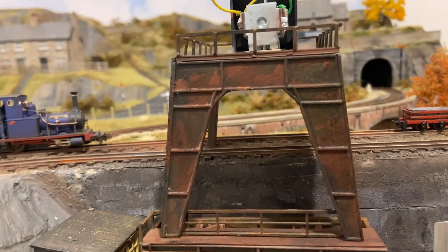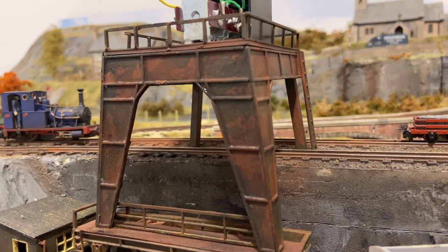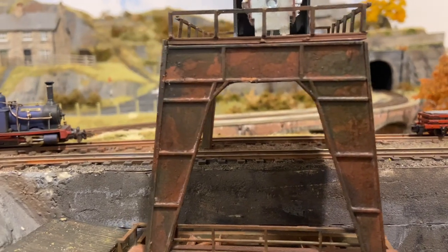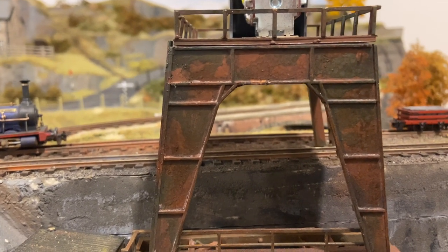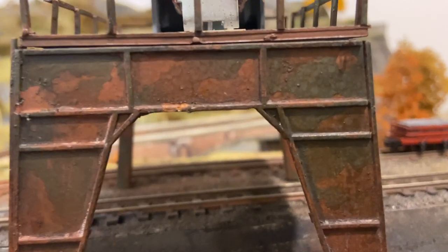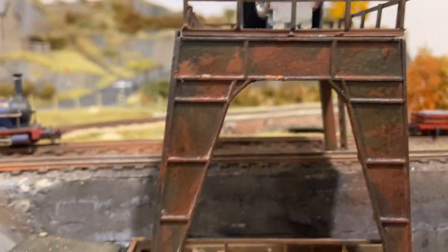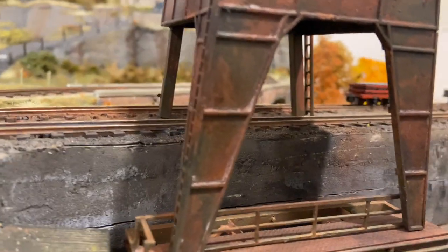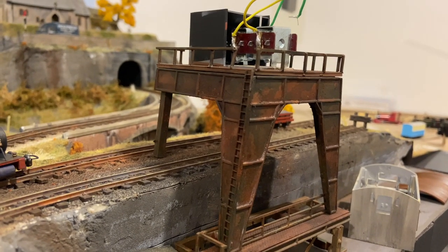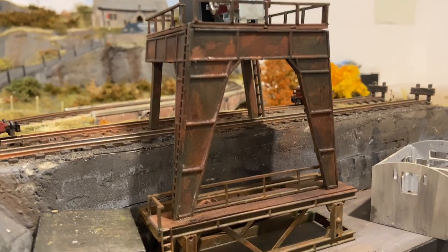I've gone over the model with some washes — various rust colours, neutral grey — and then added a bit of rust and brown weathering powders, then sealed that in with varnish, which on camera looks horrendous. See that spattered effect there? It's not that bad in real life, to be honest. Definitely a lot more subtle in its colour and tone than it was before — that sort of stark, very World War II aircraft camouflage look it was having.